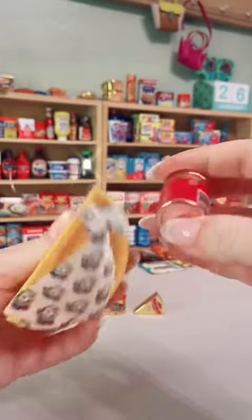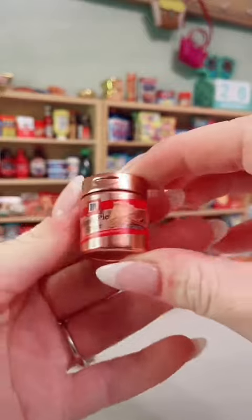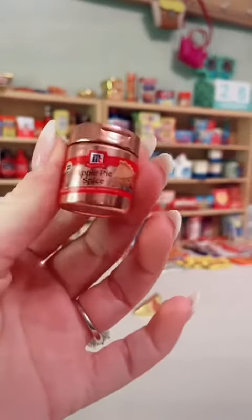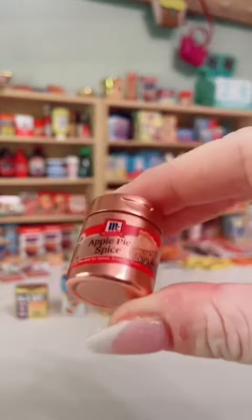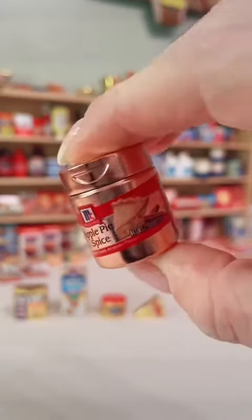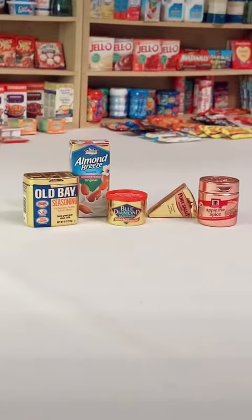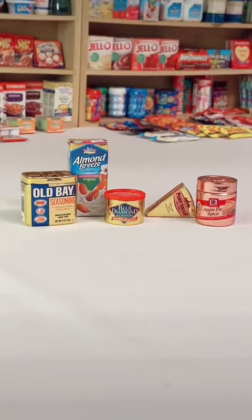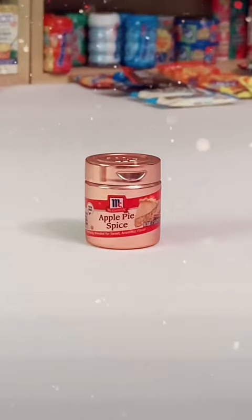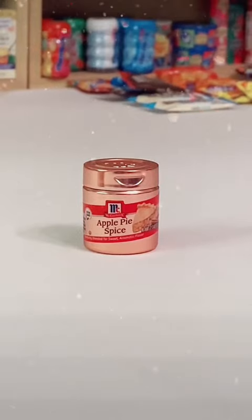Stop it right now — oh my gosh, our first rose gold! Oh my goodness. And there's what was in the gold rush mini brand. I cannot believe we got our first rose gold — the apple pie spice!